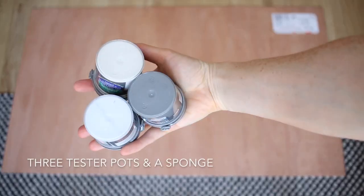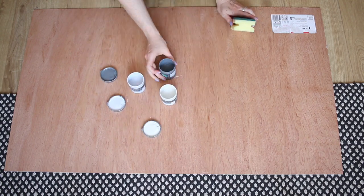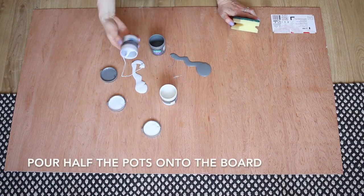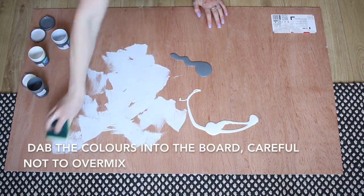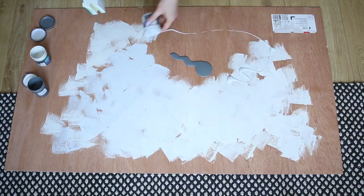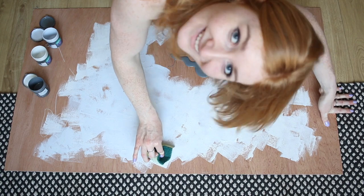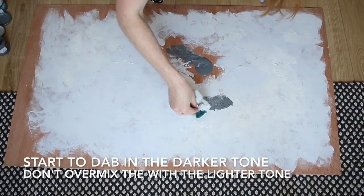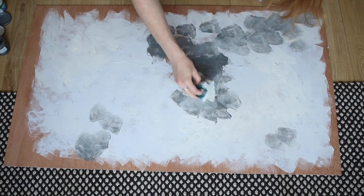Let's get to it. First you need your three pots of paint and a sponge. Simply take off all the lids and add a few dollops quite close to each other on the board, then just start to spread the general colours around. I start with the lighter to make sure that the sponge doesn't take up too much of the dark. Don't be afraid to swirl them together and then start adding in the darker tones — I like to sort of splodge it all around.